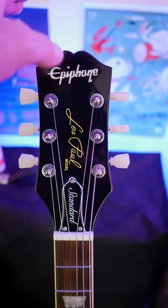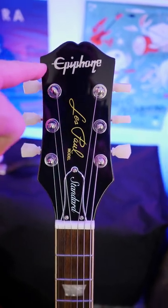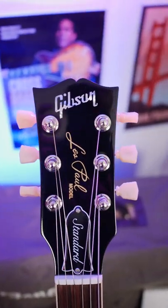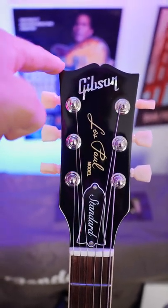The second biggest difference is the Epiphone headstock. As you can see, it's a new design — it doesn't have those bits cut out off the side anymore, which is fantastic, but it still looks very different to that of the Gibson, which has that open book design and comes up towards a point at the edge.